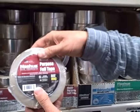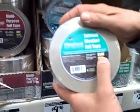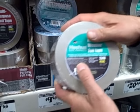They have regular foil tape — don't get that. And you might think you could use the extreme weather foil tape, but this stuff isn't actually the best option either.